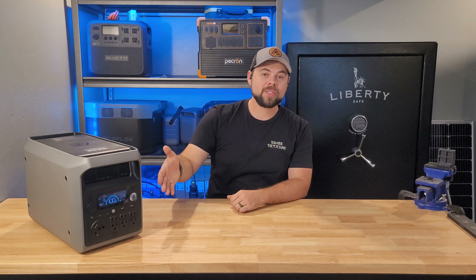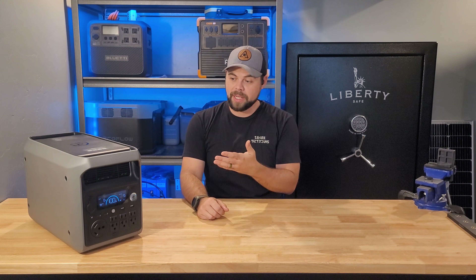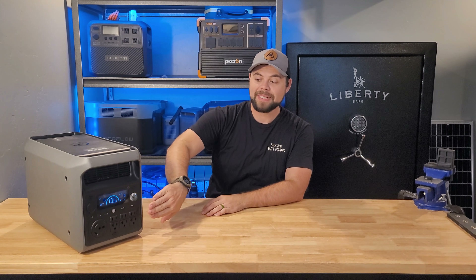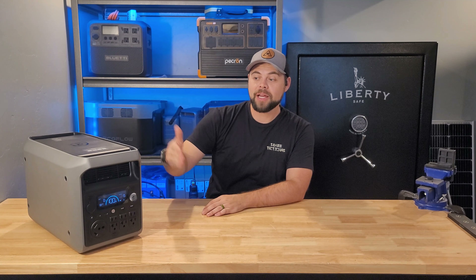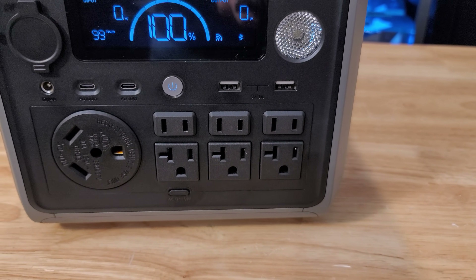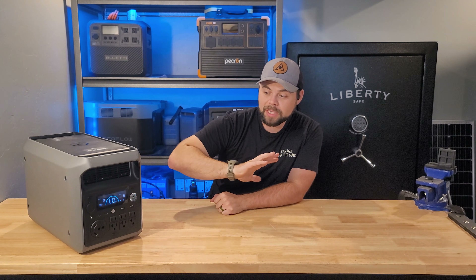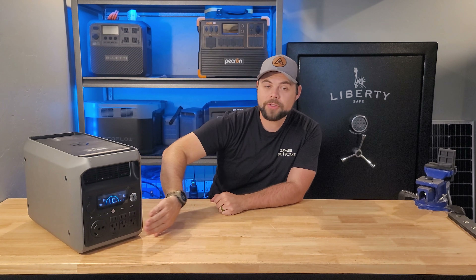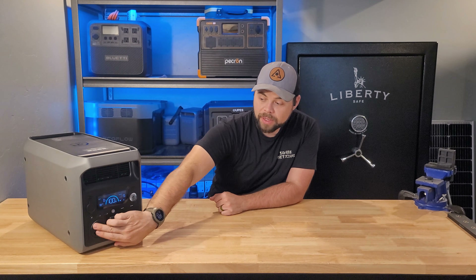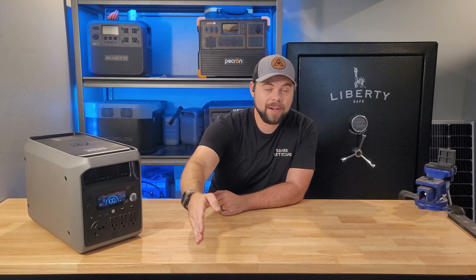This has a 3000W pure sine wave inverter. Dabson advertises a boost mode where it'll go up to 3600W of output, and the inverter surge or peak is 6000W. It cannot do split-phase power, meaning you're only going to get 120V single-phase from these outlets, and you cannot join two of these together to get 240V. There are three 20A rated outlets with three holes and three with only two holes, plus a 25A rated TT30 plug if you wanted to plug this into an RV.